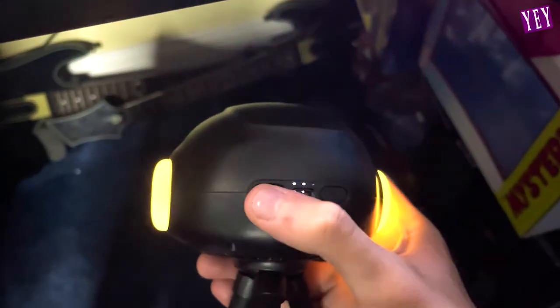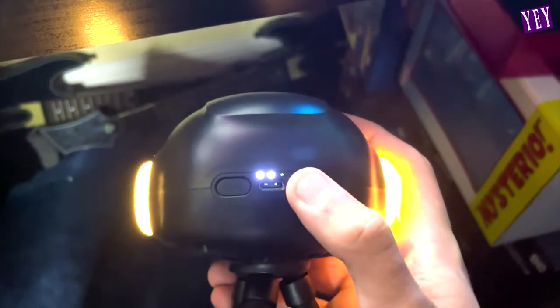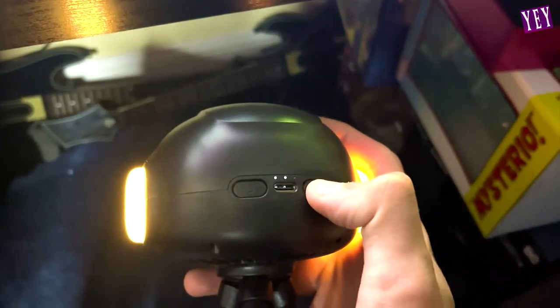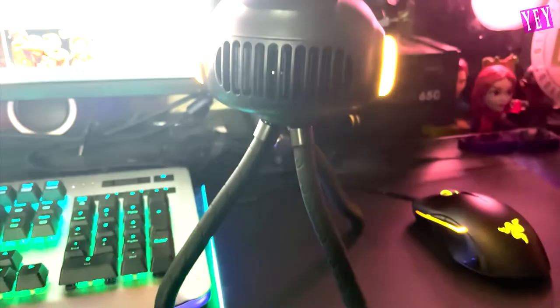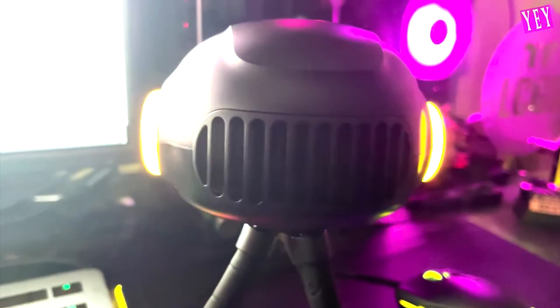Now let's get a close look at this thing. First level, second level, third level of brightness — this thing's actually pretty bright. And then to turn on the fan portion, you click this button once: slow speed, medium speed, and now high speed. This thing blows really well. And he looks so cool sitting on my desk. I feel like this is a better option than a regular boring fan because it's just cool to look at.